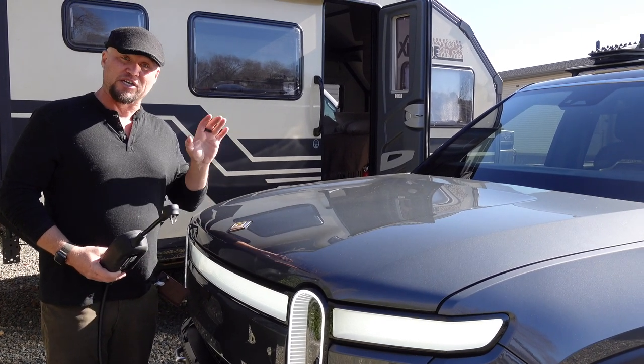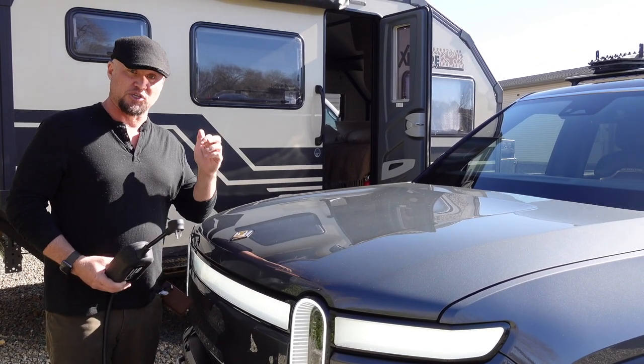The Rivian is also capable of towing this 5,000-pound Expedition Overland trailer. So we're going to see if we can charge the Rivian from this trailer.